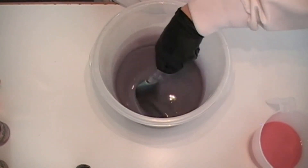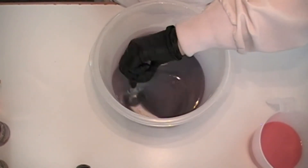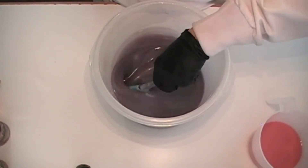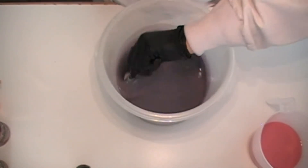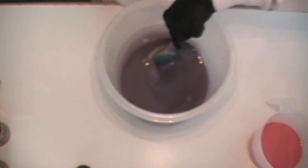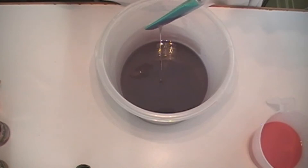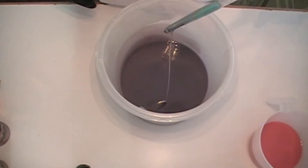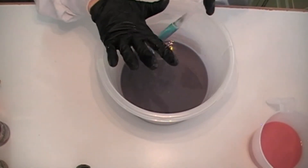One thing I like about mixing the fragrance oils in by hand is you really get to see if there's any mica on the bottom or anywhere in between hiding that's going to mess with your soap later. Look at this — this is awesome, I love it. Makes for a beautiful swirl too.